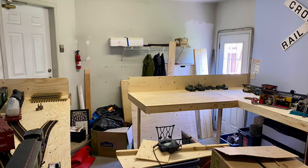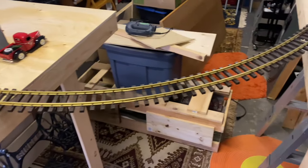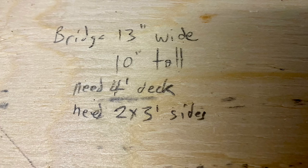I built the bench work all around the room and got to this point and realized I don't want just a simple duck-under — I might want to be able to take the piece out. So I took out various sizes of wood to try as templates, and once I had it all figured out I wrote down the dimensions I thought I needed.